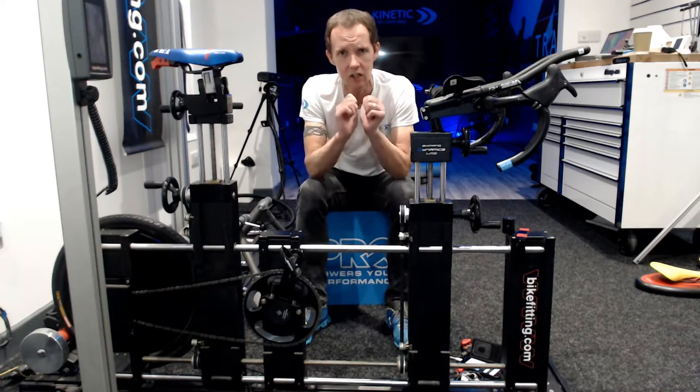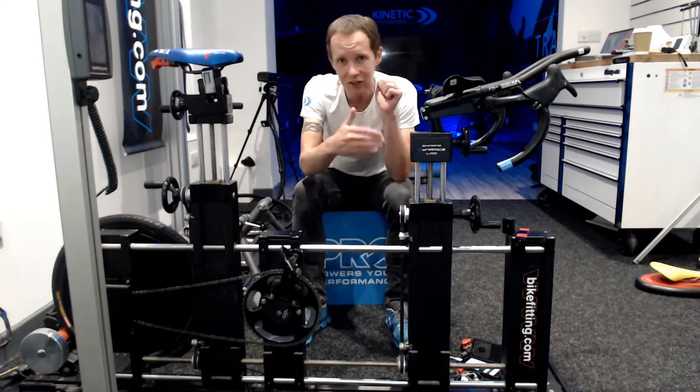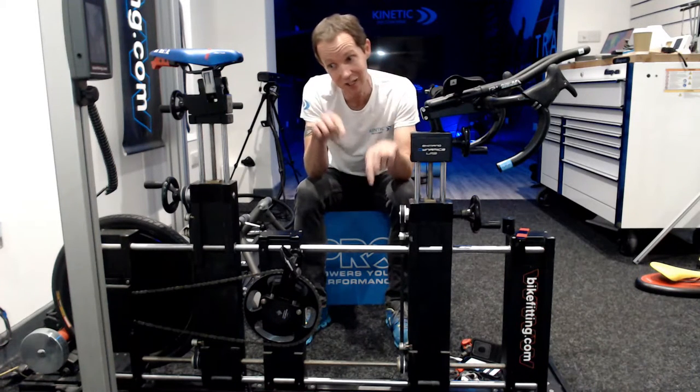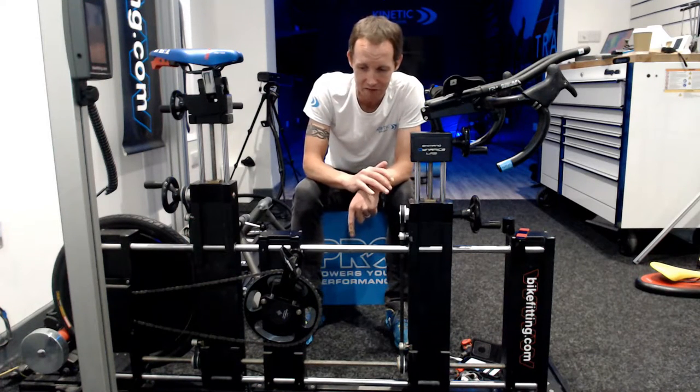It's like when people say they want to increase their FTP — lose some weight. If you increase power and decrease weight, FTP will go up, but power to weight is more important than your FTP, depending on what your goal is for your event.